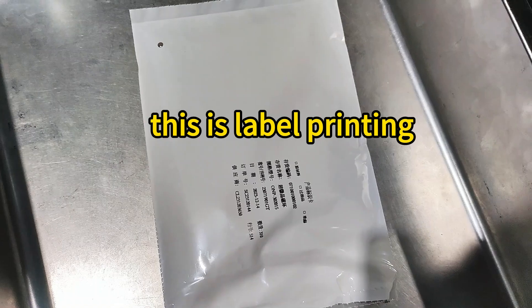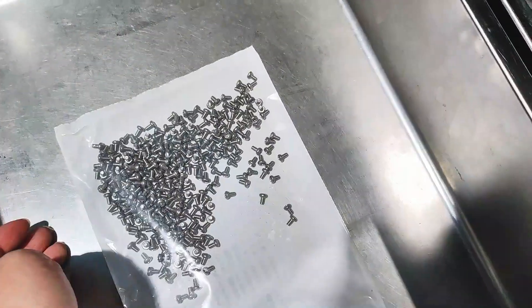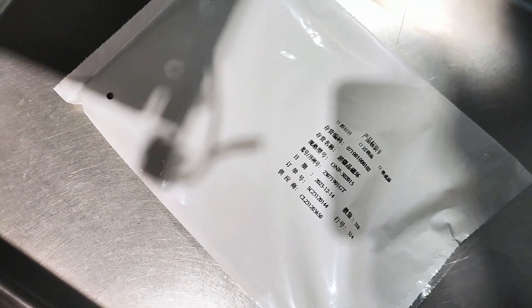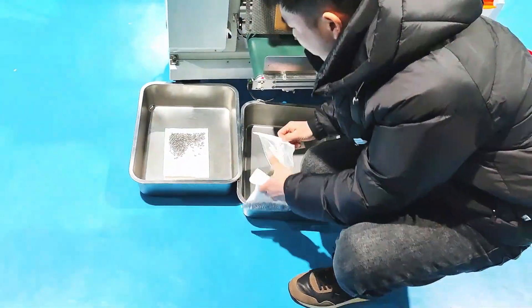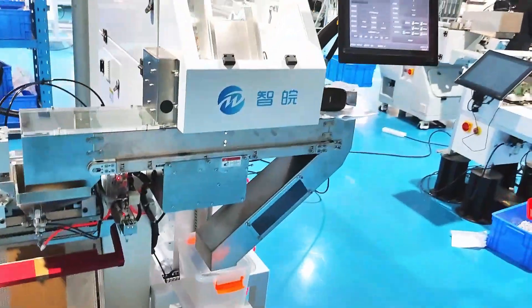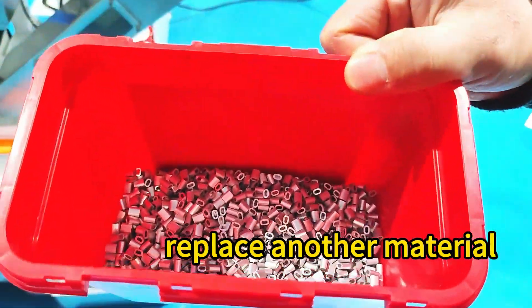This is label printing. Replace another material.